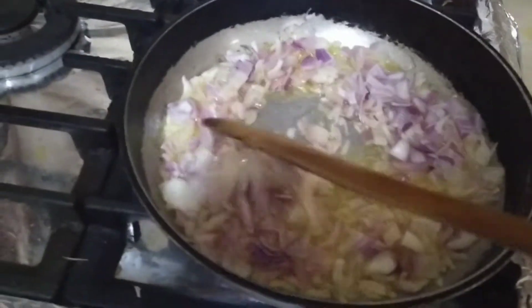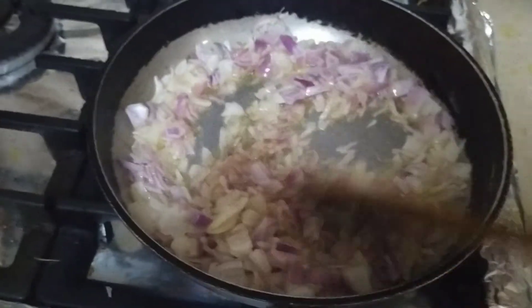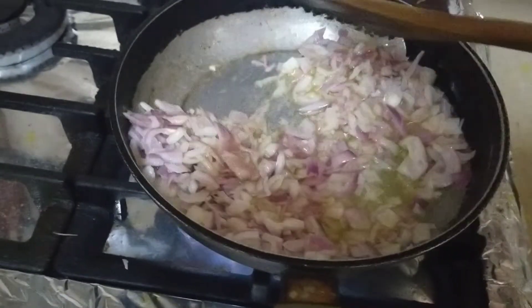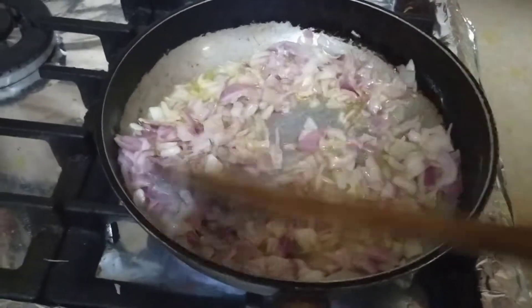Asalaam Alaikum everyone. I am today making a Mexican roll. I am doing this for the first time. I will make this tomato and red.